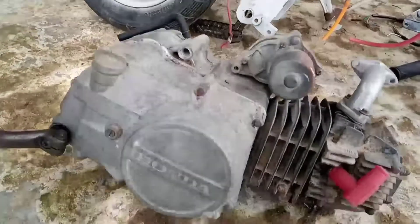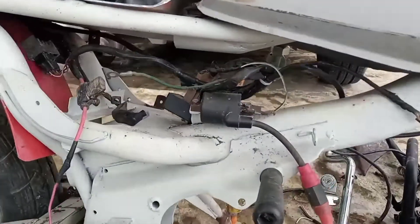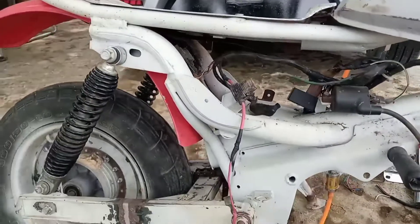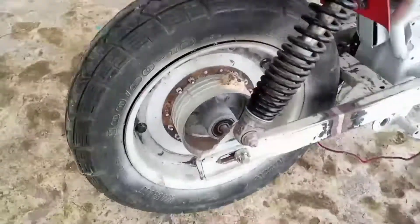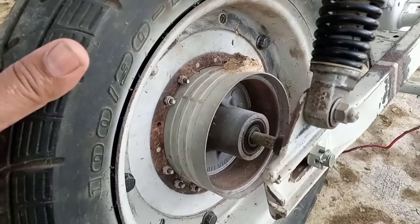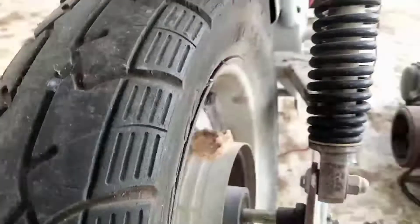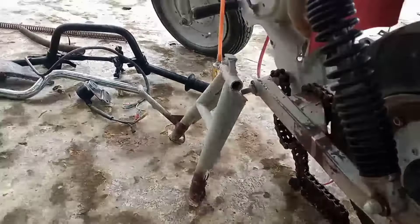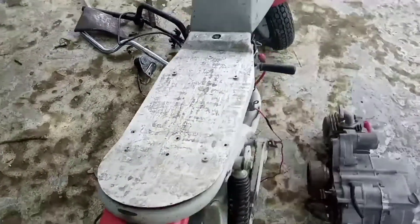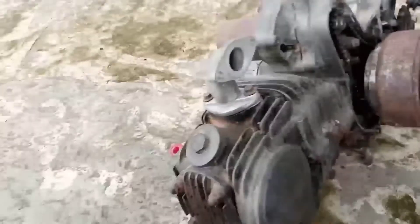Ini basicnya pakai mesin Supra, ini rangkanya juga Supra, ini satu set mungkin. Ini untuk kurang-kurangnya: rumahan kampas rem nggak ada, belakang, boskir nggak ada, joknya masih perlu dibuatin lagi ya. Untuk mesin, karburator nggak include, kemarin nggak ada memang.